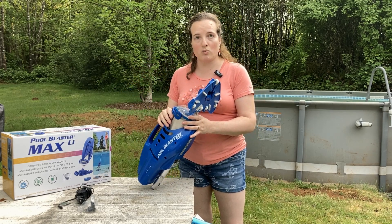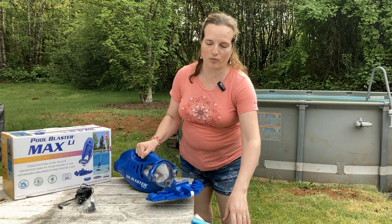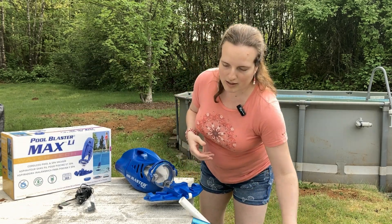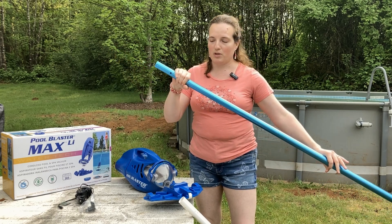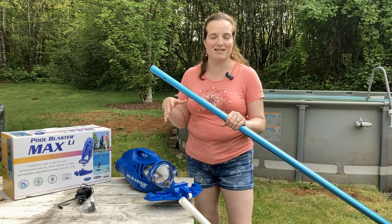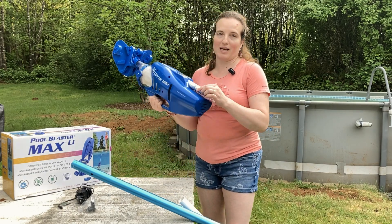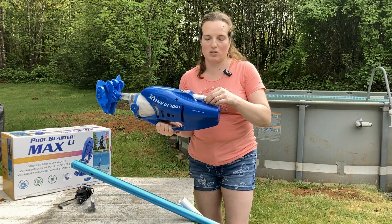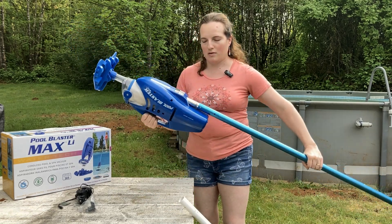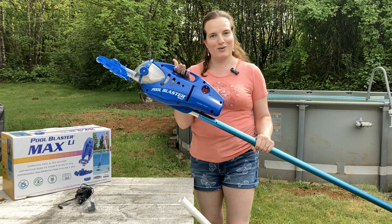Now this does not come with a pole, but you can use the pole from a different pool cleaner, or like this one — it's actually the telescoping pole off of our pool cleaning net so that we can keep our pool clean. Either of these work to connect on here. You just have to push these white tabs in and flip it into place, and then you're ready to go.